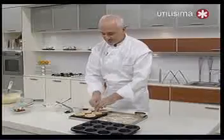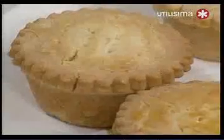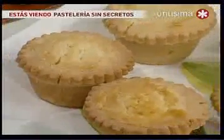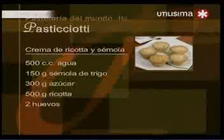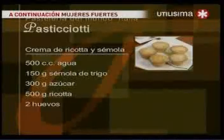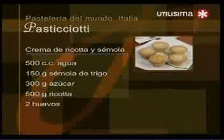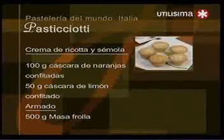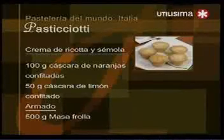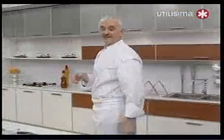Esto es para hacer los pasticciotti. También le pueden agregar pedacitos de chocolate para hacer los pasticciotti al chocolate. Vamos a dar la receta de esta crema que también nos va a servir en el segundo bloque. Para la crema de ricota y sémola: 500 cc de agua, 150 g de sémola de trigo, 300 g de azúcar, 500 g de ricota, 2 huevos, 100 g de cáscara de naranja confitada, 50 g de cáscara de limón confitada, y para el armado 500 g de masa frola. Horno a 180 grados, moderado.